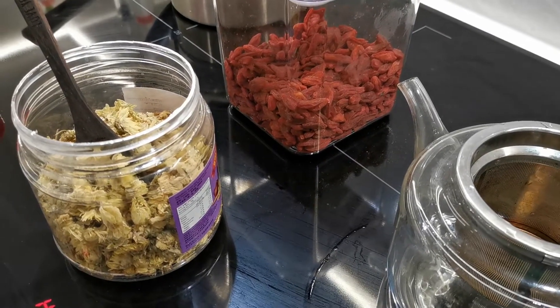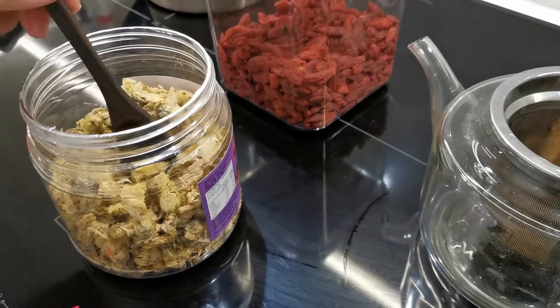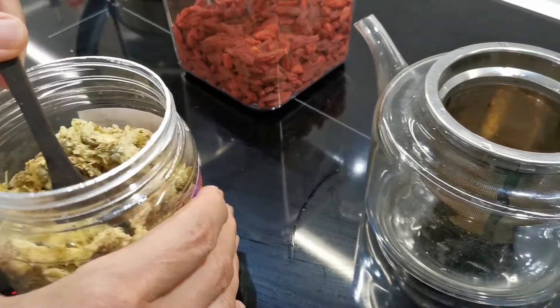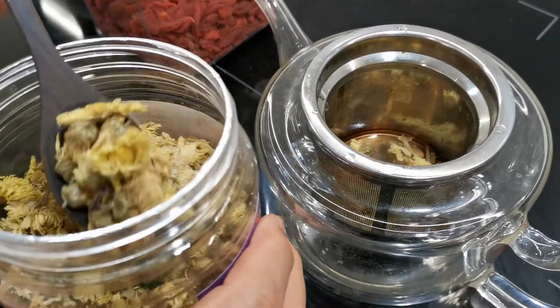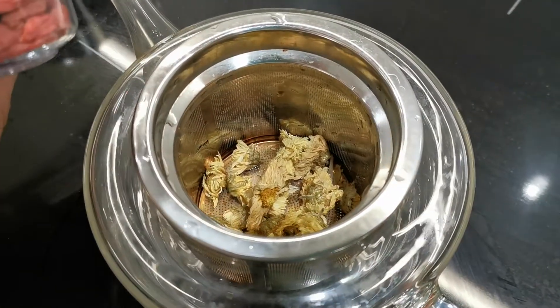This video will show you how to make a very popular Chinese drink. It starts with cinnamon flour — dry cinnamon flour — 2 tablespoons, and then mix it with goji berry.